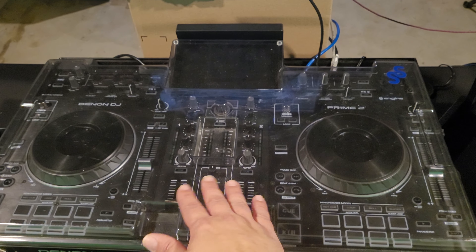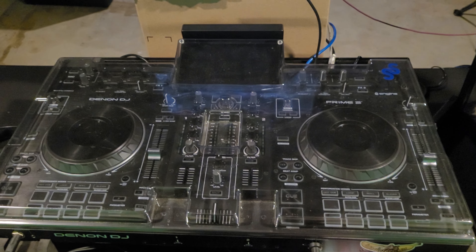If you're used to using something like a Prime — personally I use the Prime 4 and I love it — but if you're using something from the Prime series or even Numark and you're using Engine DJ and you get a gig at a club where they have CDJs, this will get you by. This will get you going. Anyway, I'm sick, I got to take some time off. But there you go.